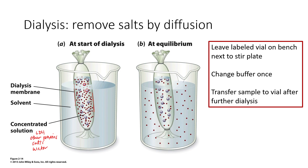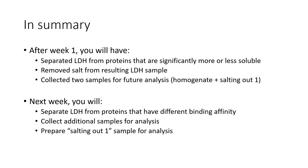We'll transfer that sample to a vial and leave it for you to analyze in week two. In summary, after week one we will have separated out our LDH from other proteins that are more or less soluble using the salting out process, removed salt from the LDH sample using dialysis, and collected two samples for future analysis — our original homogenate and our first salting out supernatant. Next week in week two, you'll continue purifying the LDH by separating it from proteins with different binding affinities using an affinity column, and collecting even more samples for analysis.